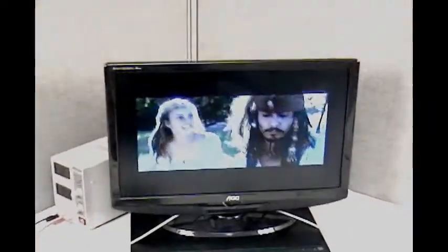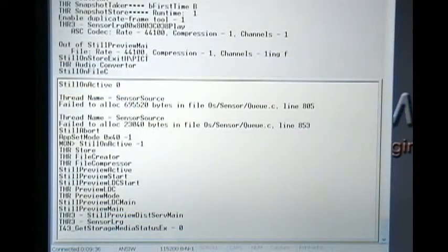Here we see this system in basic operation recording a video at D1 resolution. Once the video has been recorded, we can play back the video from the MDVR as seen here.